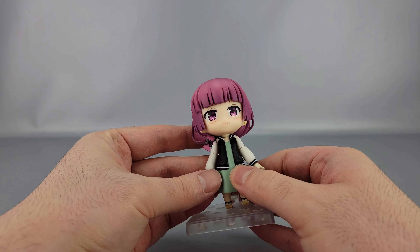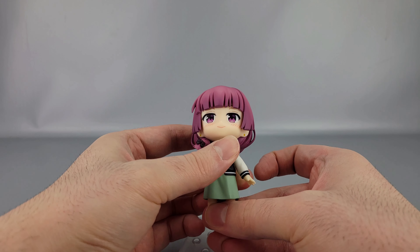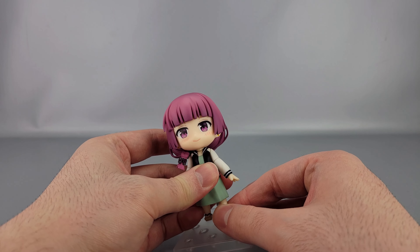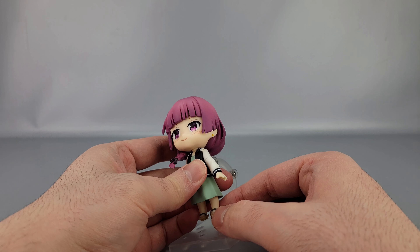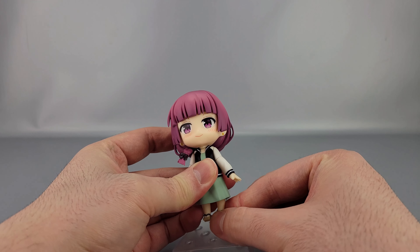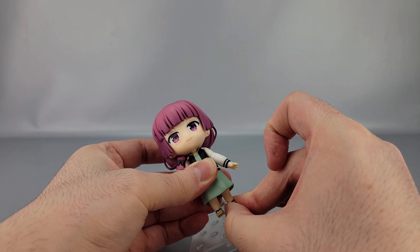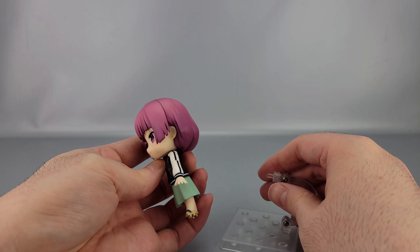There is no waist swivel due to how she's sculpted. Her hips have ball joints that are different than usual — I noticed when I was getting her out of the package that she has different ball joints in the hips than typical. But yeah, you get forward and back movement and rotation.